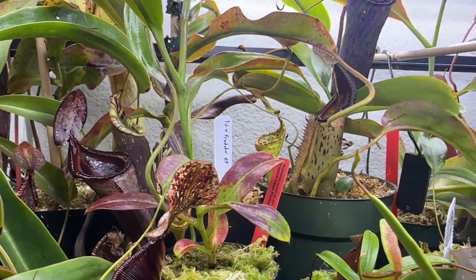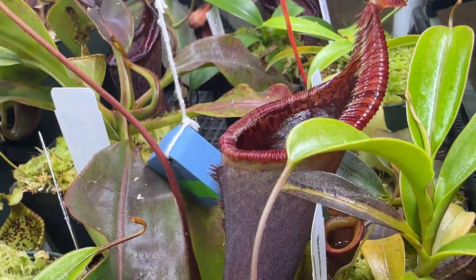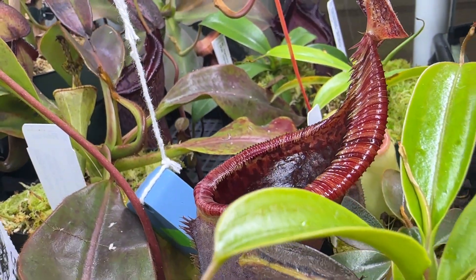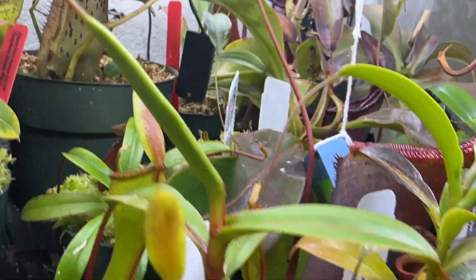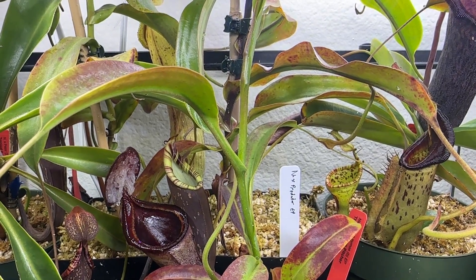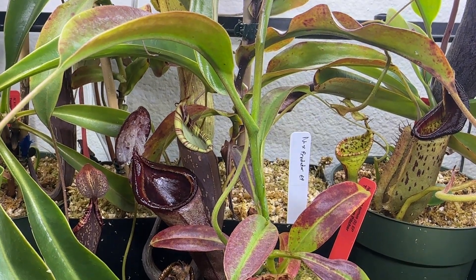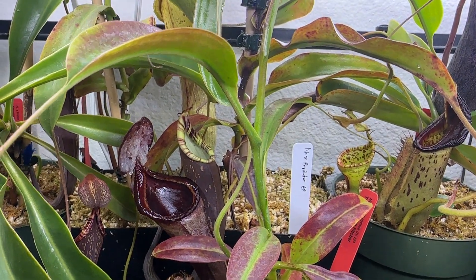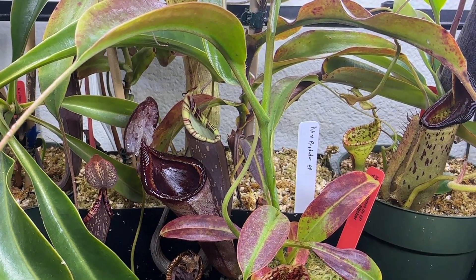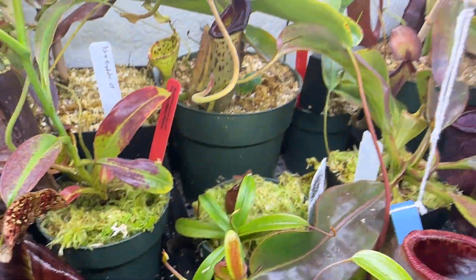This plant itself is fairly easy. It's a Lowii cross Campanulata, which may scare some people away because it has Lowii in it. But this plant is very vigorous due to being a hybrid and can grow in almost highland to intermediate conditions — I definitely would not try lowland with this as that would stunt it. It's also a lot more tolerant of low humidity. I was pitchering it at maybe 40–50% humidity, and now it's probably around 60%. You can see back here there's a tendril that's probably going to pop into a pitcher.